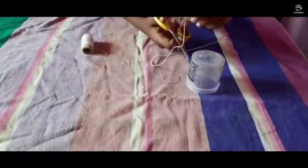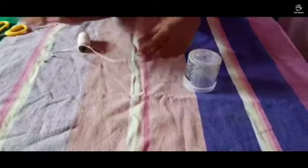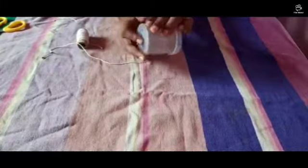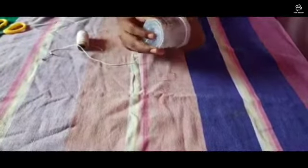Now I'll take off the strings because otherwise the sound will not be coming clearly. Now I'll take my other end and put it into the cup. The needle is in now — let me put some glue around it so the sound will be coming very perfectly.